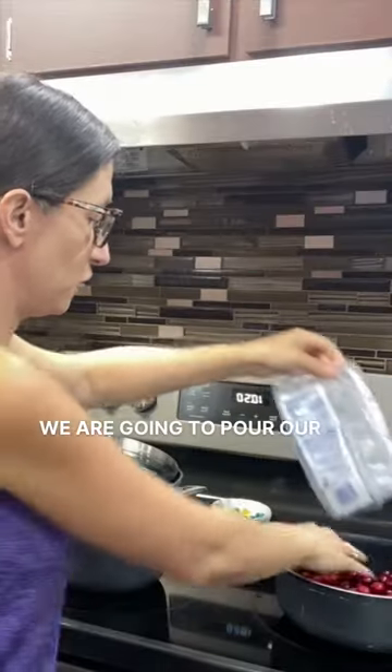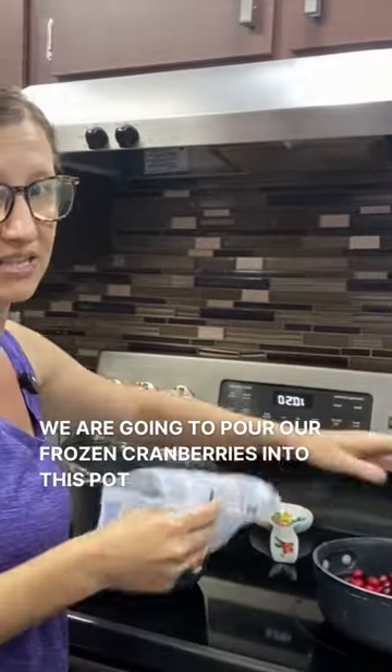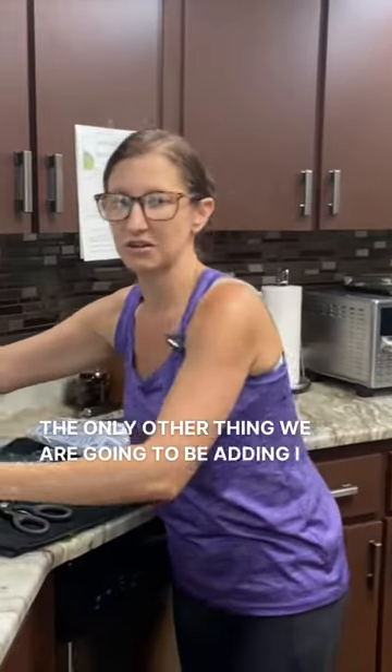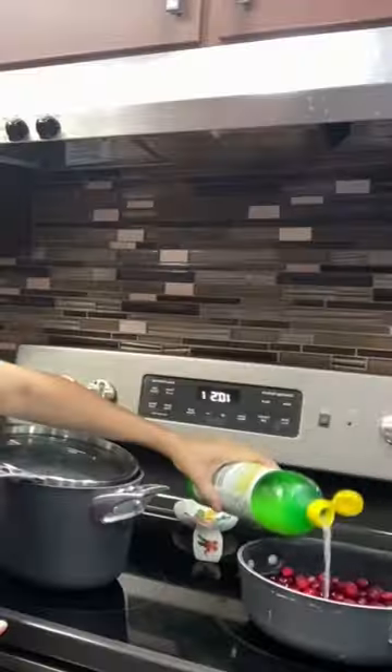We're going to be canning cranberry sauce. We're just going to pour our frozen cranberries into this pot and we're going to pour one full cup of the maple syrup in with the cranberries. The only other thing that we're going to be adding is some lemon juice, and we're going to let those cranberries break down.